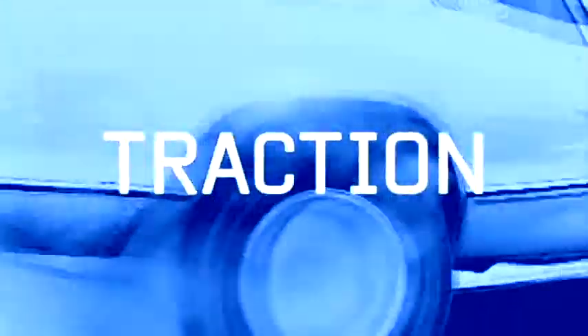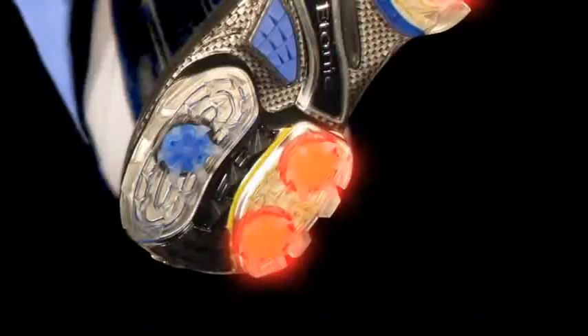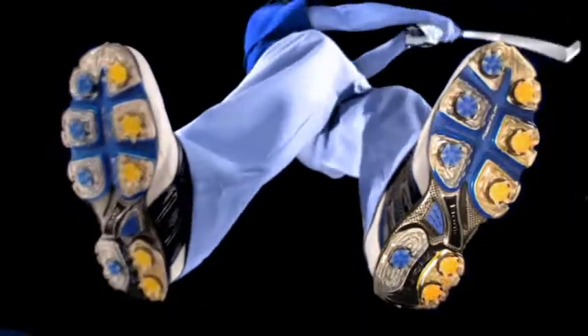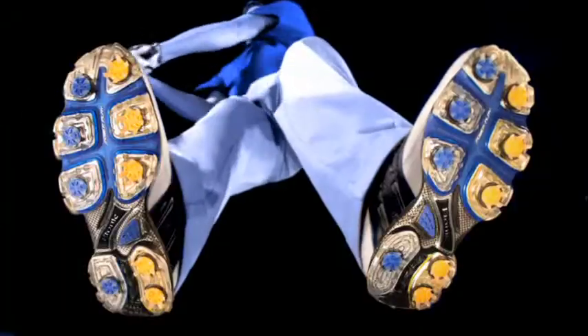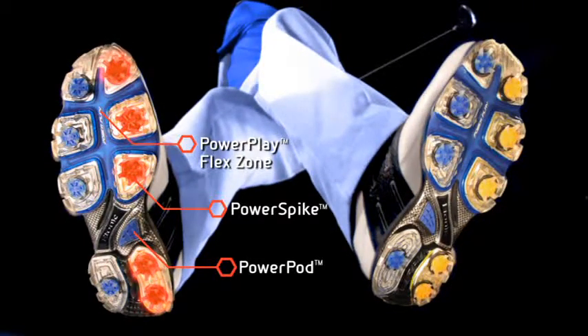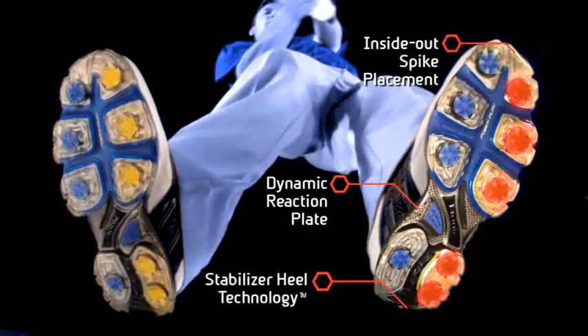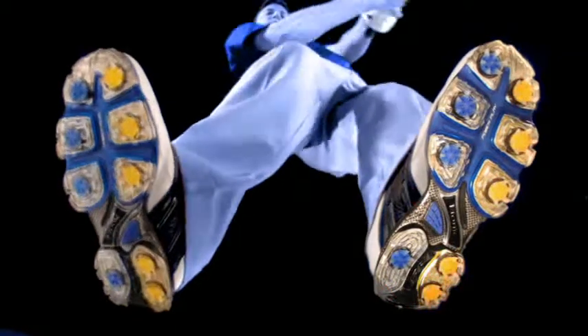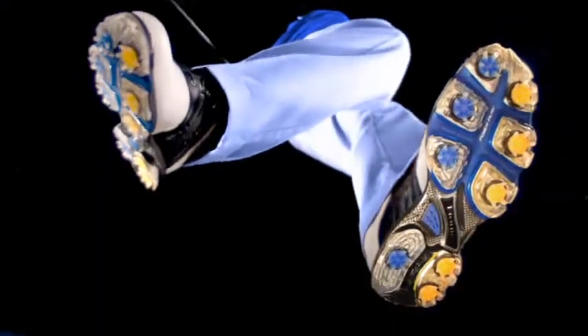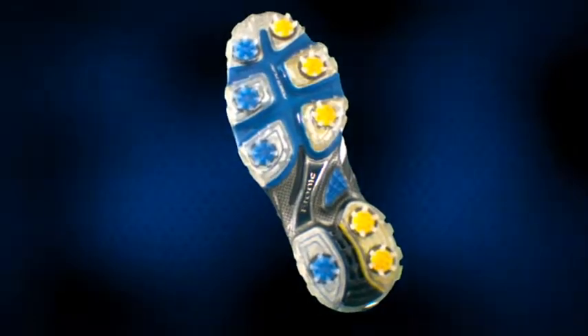Greater grip is achieved by strategically positioning more spikes on the outsole to align with the force points generated in the golf swing. Etonic's proprietary inside-out spike placement positions spikes on the inside of the right shoe to maximize dry phase traction, and on the outside of the left shoe to maximize traction during the impact and follow-through phases of the swing. This unique spike placement assists in preventing slips and spin-outs.